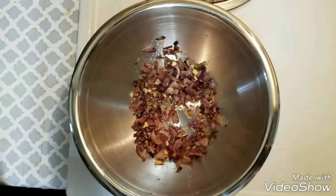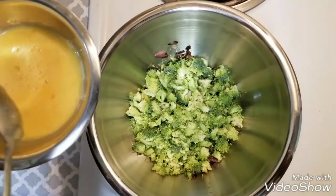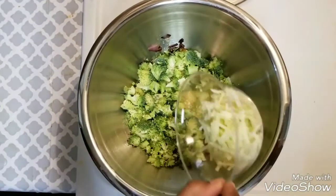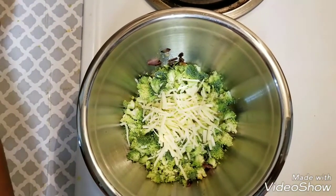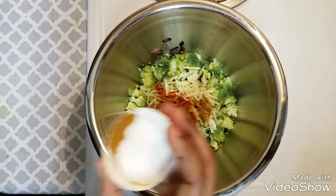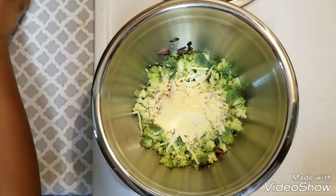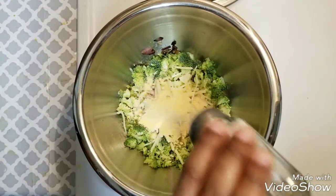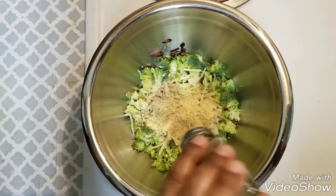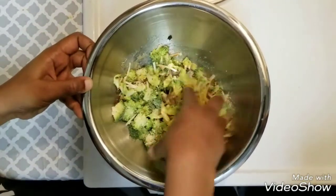After 2 minutes, kindly add all other ingredients which we have taken for this recipe. After adding broccoli, I am going to add the 2 beaten eggs, half a cup of shredded cheese, half a teaspoon of chili powder, half a teaspoon of garam masala. Now I am going to add 1 cup of breadcrumbs, salt to taste, and pepper.